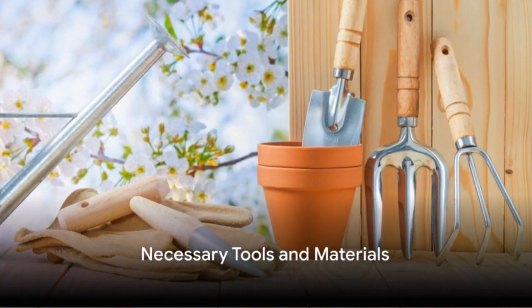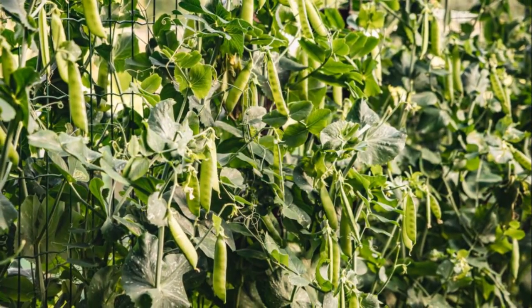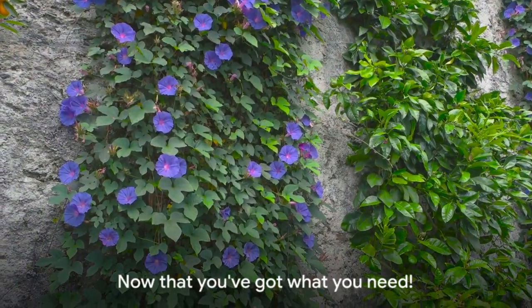Before you start, gather all the necessary tools and materials. You'll need trellises for your plants to climb, vertical planters to optimize your space, and a selection of climbing plants ready to ascend.